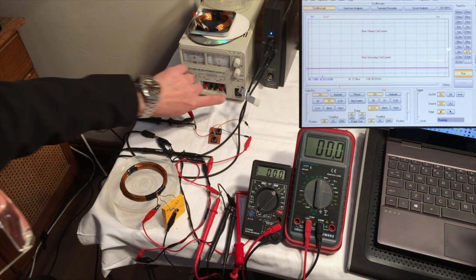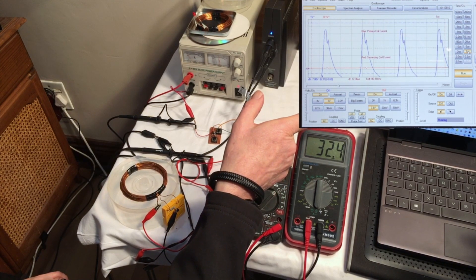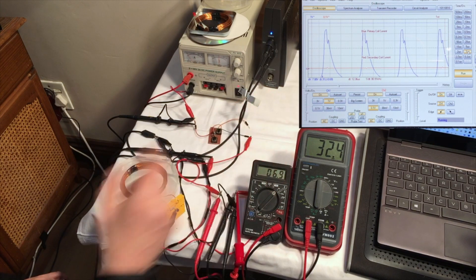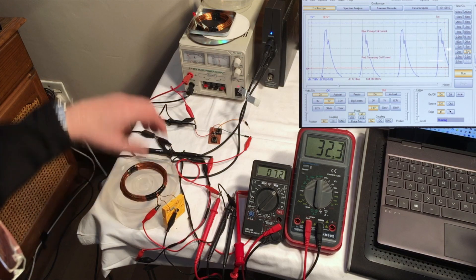Without further ado, let's switch on. And over there you can actually see on the laptop the waveform — that's the current waveform of the current that is generated by the oscillator in our transmitting antenna.